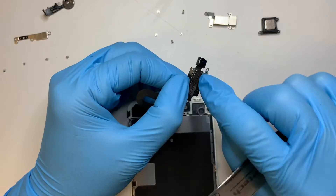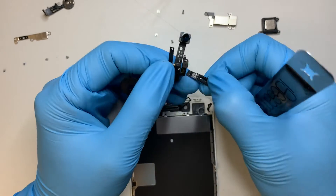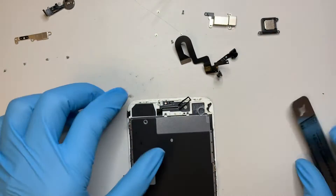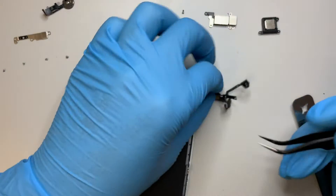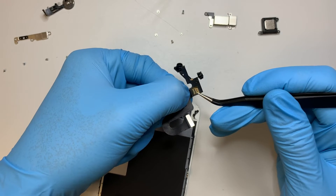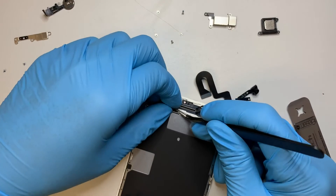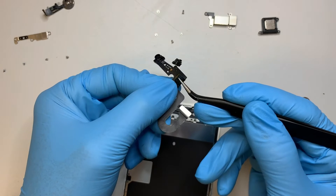At this point you can remove the earpiece cover — actually it's not needed, as the new screen comes with it. The front camera has a metal piece with exposed gold contacts. The tape is still stuck onto the phone, so go ahead and remove that tape and transfer it back onto the camera.